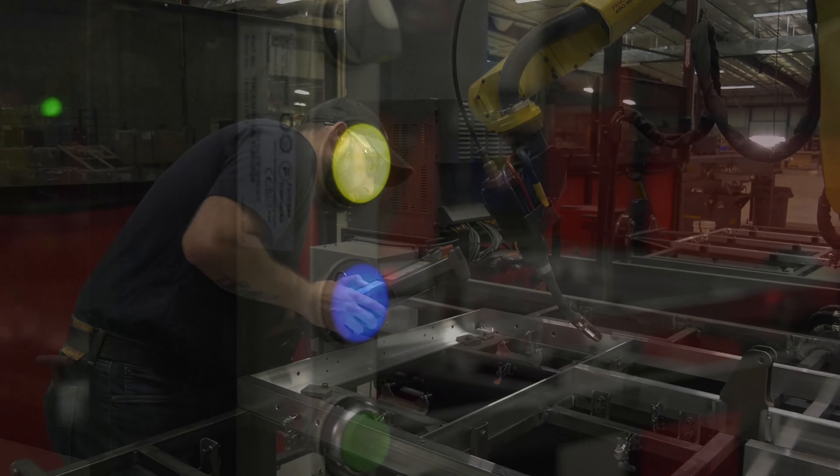I really enjoy working here at SleepSafe because we build a product that actually helps people. At the end of the day, it's a good feeling knowing that what I built is actually going to help somebody. I really enjoy doing that and I really enjoy working here.